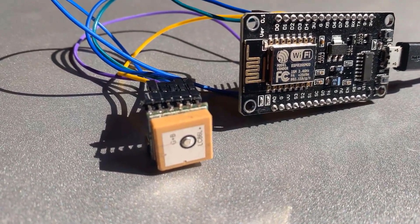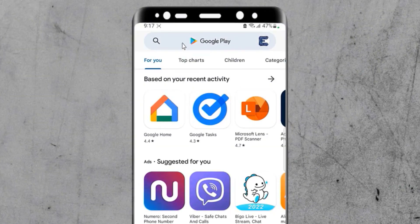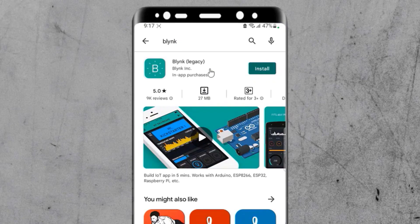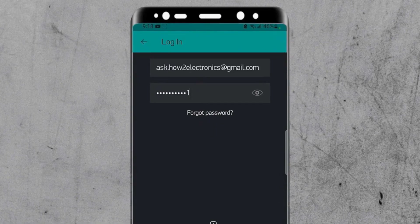Also connect the V-backup pin to 3.3V, as this is required to keep the module working all the time. I used jumper wires and connected the GPS module directly with the NodeMCU board. Now go to your smartphone's Play Store and search for the Blynk application. Download the old Blynk app. Once installed, open the application.